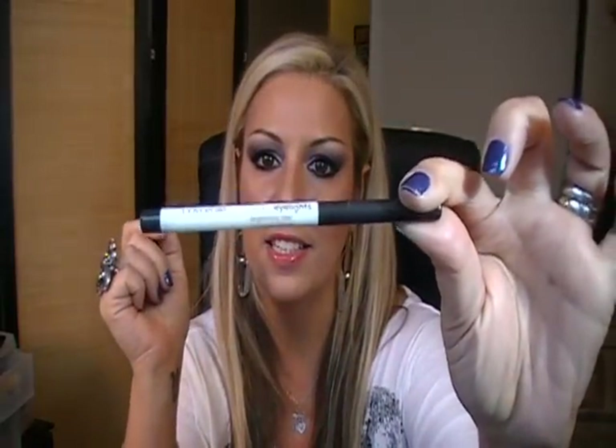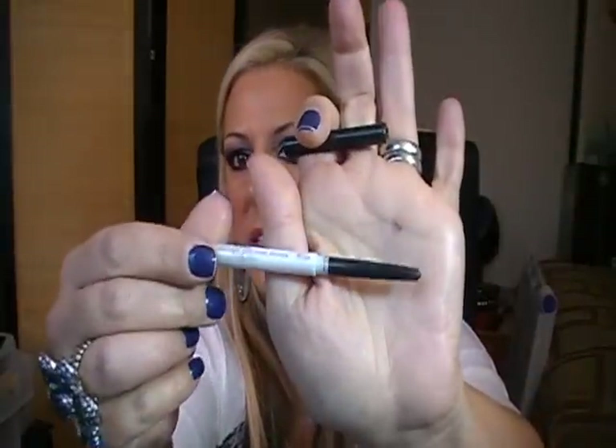The next eyeliner is CoverGirl Exact Eyelights — it's a twist-up eyeliner. This is supposed to make your eyes brighter. If you swatch it on your hand and rub it a little bit, you can see a faint peachy-toned shimmer. I think that shimmer is what they're claiming makes your eyes brighter. If you put it on and sheer it out, you might see that shimmer and it might have that effect. But if you layer it to make it really black, you're not going to see that shimmer — it's not going to make your eyes brighter.